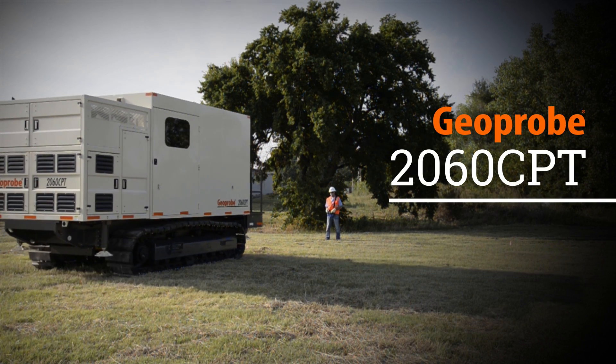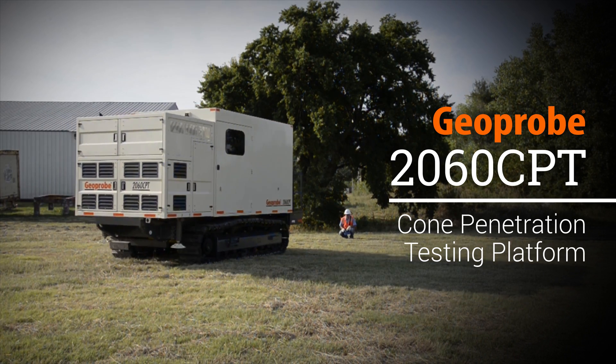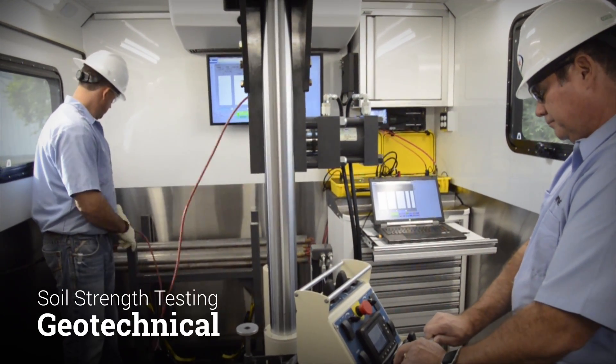The 2060 CPT is a 20-ton rated static push cone penetration testing platform from Geoprobe. It is commonly used to push CPT tooling for soil strength testing in geotechnical applications.